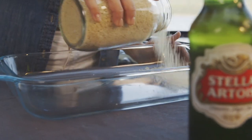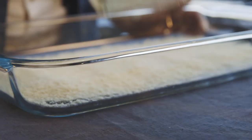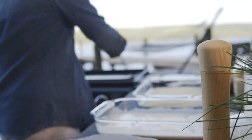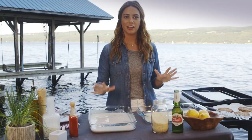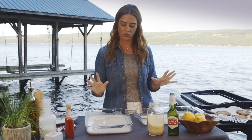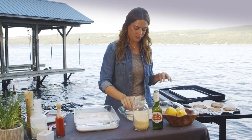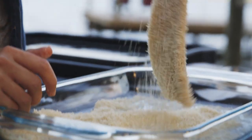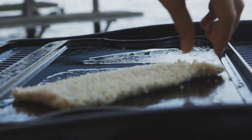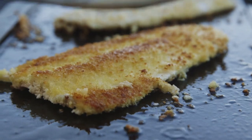Now I'm gonna add my panko crumbs to another dish — that's what will give it its really crispy, crunchy outside. I'm gonna oil my grill to make sure these don't stick. Here's the rule: I keep one hand wet and one hand dry. So I'm gonna grab my fish and put it in here, using my dry hand to sprinkle. I want to get a really nice dredge on this fish. Cooking around three to four minutes on each side should do the trick.